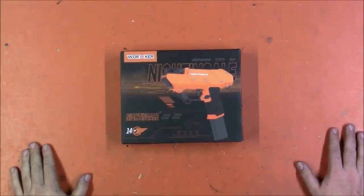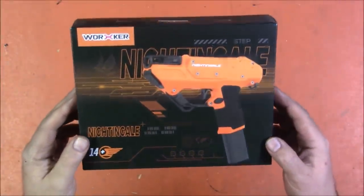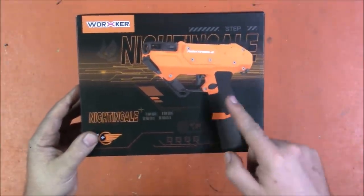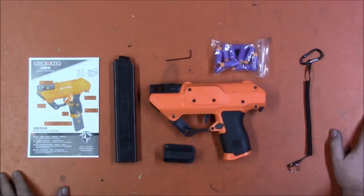Welcome back, I'm Captain Xavier and I am a shameless fan of getting free stuff, especially new blasters. This was sent to me by Out of Darts and it is of course the Worker Nightingale, which is their take on a semi-automatic micro flywheel mag-in pistol dual-stage trigger blaster. It is fantastic and it comes in my colors. They were kind enough to send one over for me to test. Let's open up the box and take a look at all the stuff you get, but first to the range for some foam flinging, because I know that's what you're all really here for.